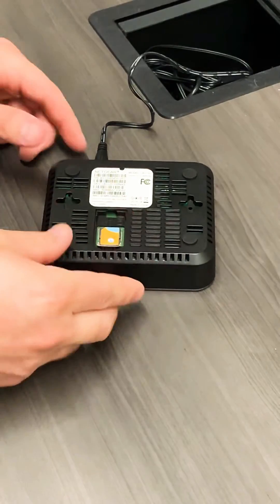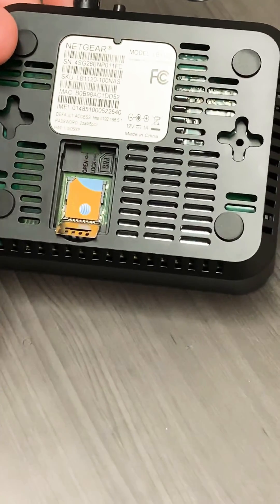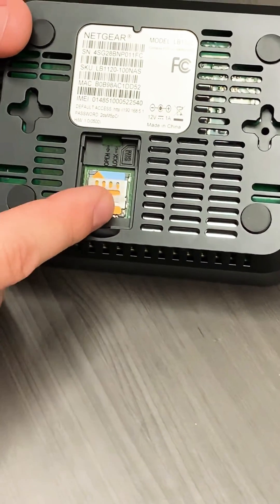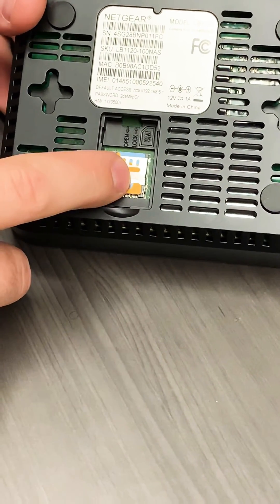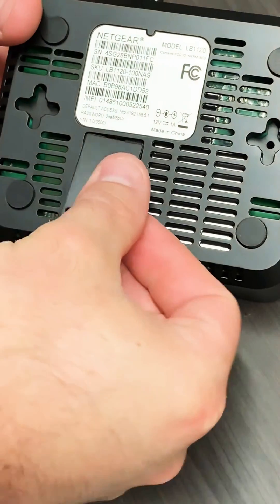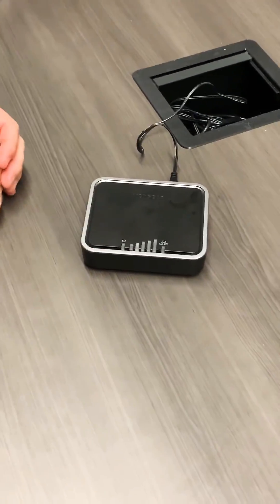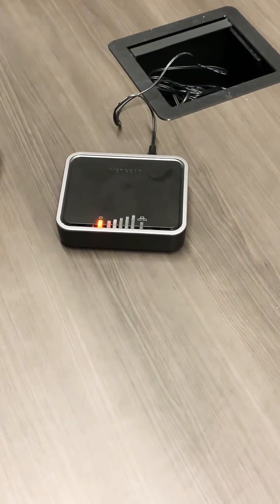We will provide a new SIM card for you. Take that SIM card and put it back in. You can see the orientation on it — you want the little wedge taken out at the top left. Flip that back up and over, click it up, and you'll be able to hear and feel it click in. After that, replace the cover, turn it back over, turn on the switch again, give it about 45 seconds to a minute to power back on, and we'll be good to go.